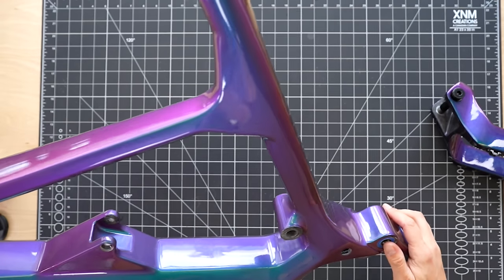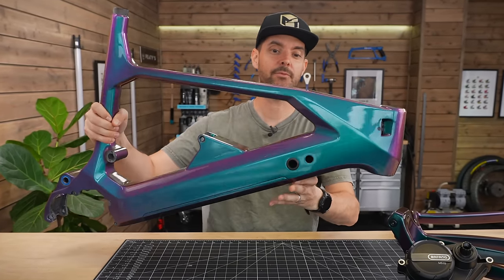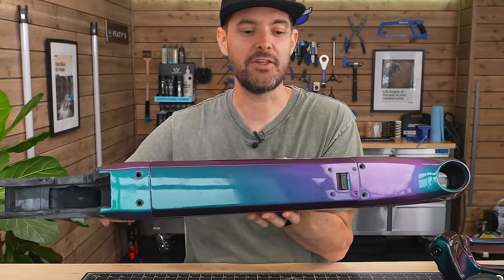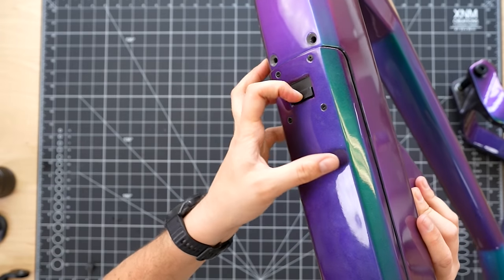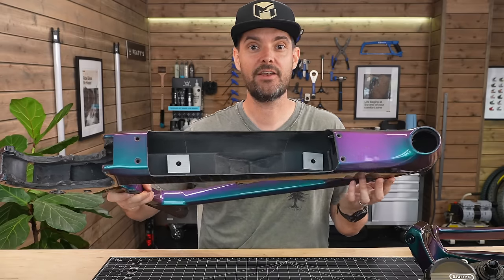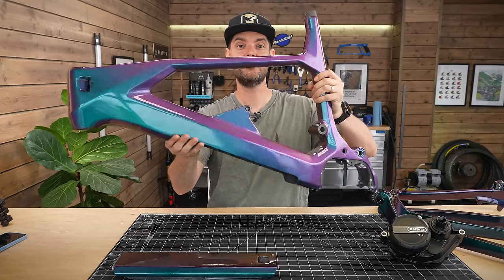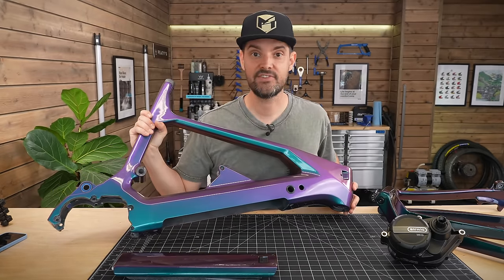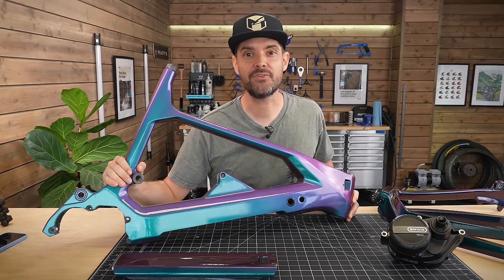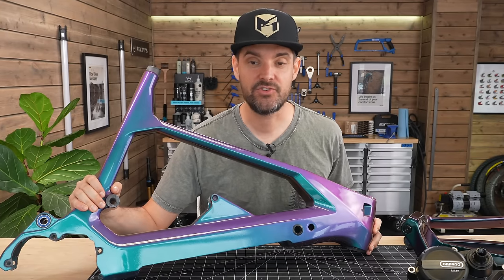Check it out — the finish is really nice, it's got this two-tone paint job that moves between purple and a bluey colour. The build quality of the frame looks great: there's a carbon fiber battery plate with cable guides. It's an XL carbon electric mountain bike frame for $799. Compare that to some of the big brand frames — some of them are four, five, six thousand dollars just for the frame.